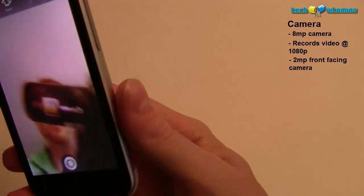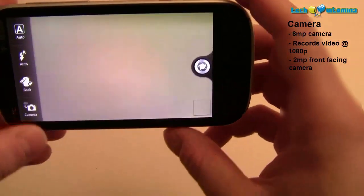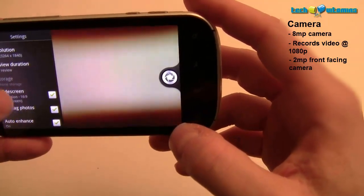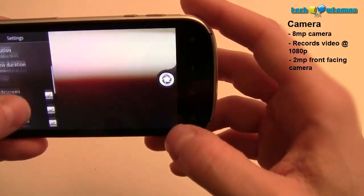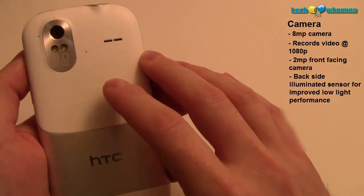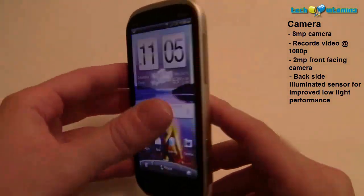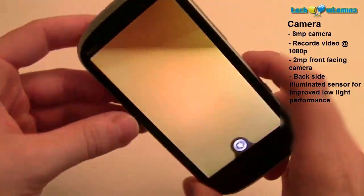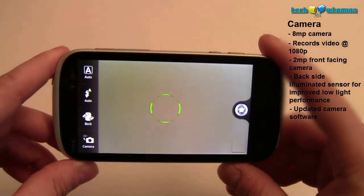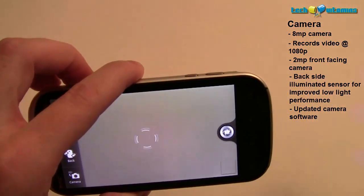The front-facing camera looks pretty crisp — you can see me recording the video. The camera software is also nice. In the options you can set effects, resolution, and where to store files — everything you'd want on first touch is available in that menu. On the back it has a backside-illuminated sensor for improved low-light performance, which I'm excited to test. I'll be taking pictures tonight and posting comparisons with other devices.